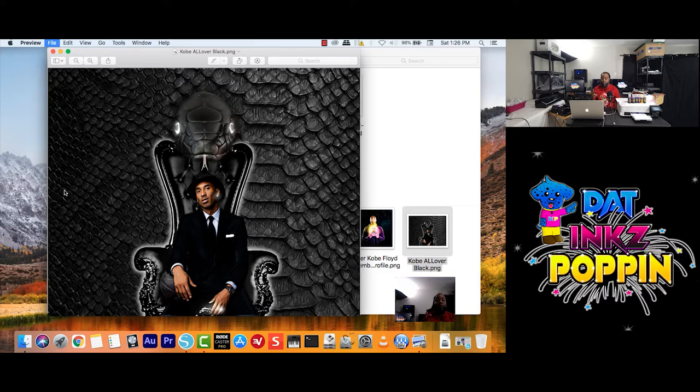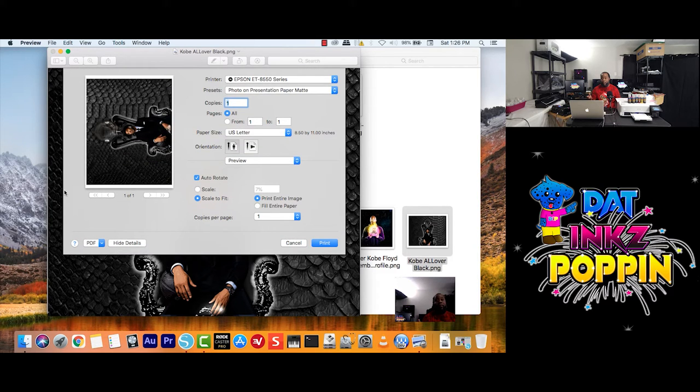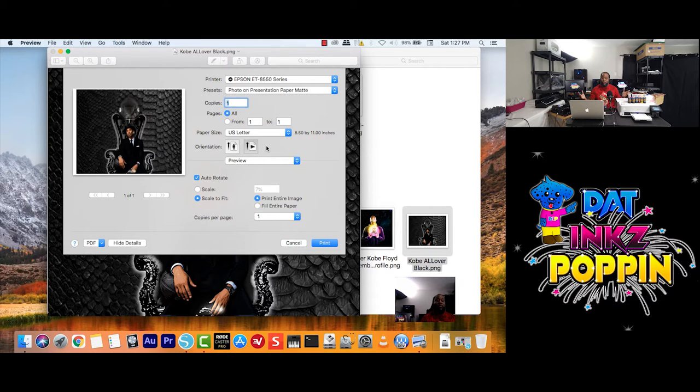So I'm going to go through File, Print. And remember, we're going to print with two different color settings — one from Epson Vivid and one from Adobe RGB. Now, if you ever get a file that looks sideways when you open the print dialog — don't panic. Go here to your orientation and you just click, wait a little bit, and see what happens. There you go — there was no need to panic.